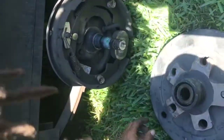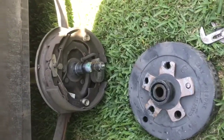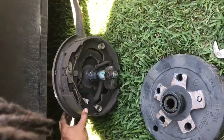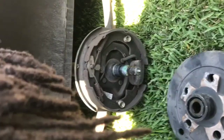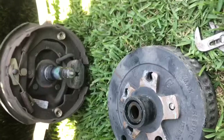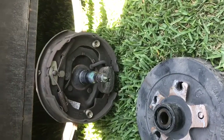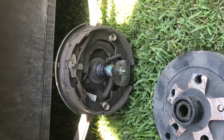There we go. While you have it off, you can inspect your brake shoes, make sure you still have enough pad on them, inspect your wires, springs, and also inspect your adjuster. Nothing on the inside was damaged, so we ought to be okay with that.